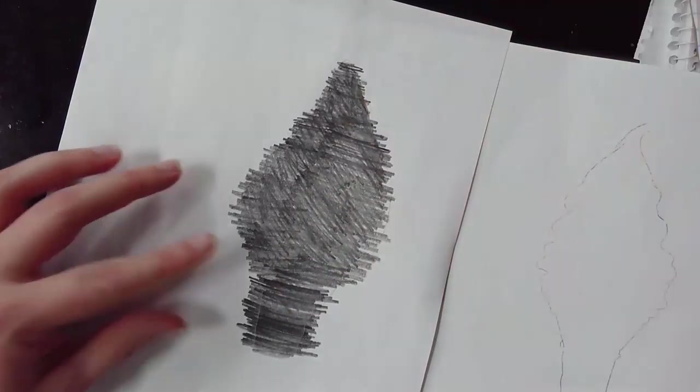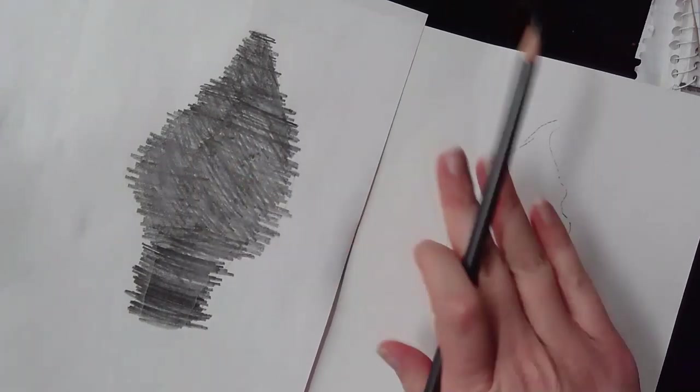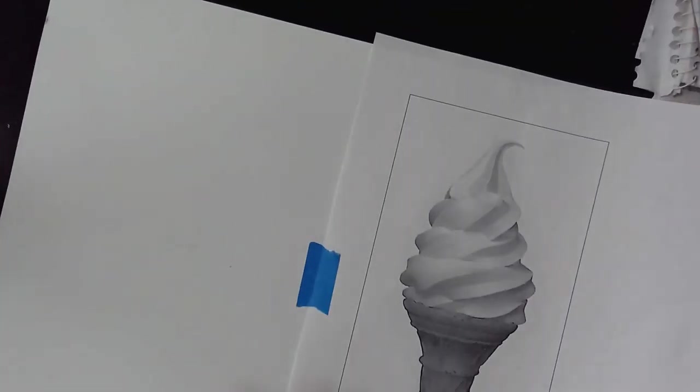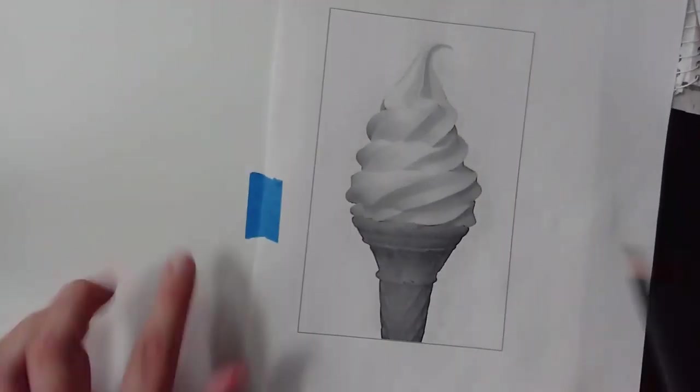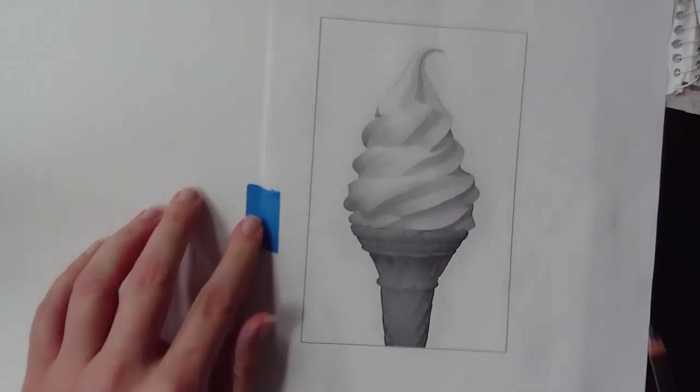Here's the trick: you put the side that we've colored down onto your paper — pretend this is blank paper. What I did was tape it, which gives me a little bit of a hinge so I can fold it back and check what I've already gotten done.